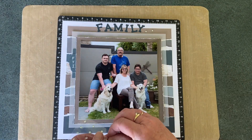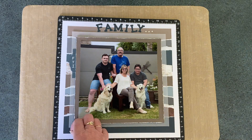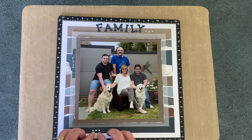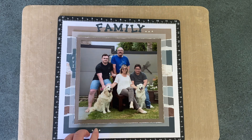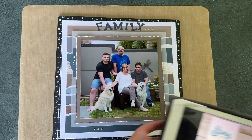Thank you so much for watching today. I hope you've enjoyed this video about my family photo. We have met all the criteria from the prompts that we were given. So if you'd like to try it yourself, take a screenshot and you can copy this layout for yourself. Happy crafting everybody, and thank you so much for watching.